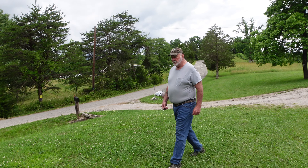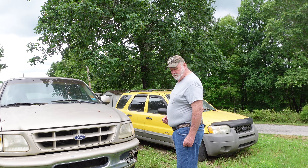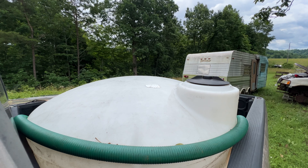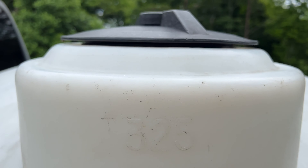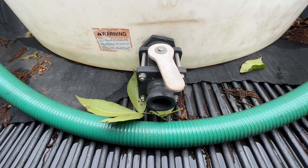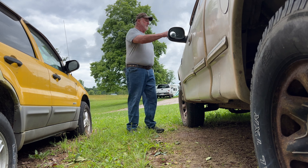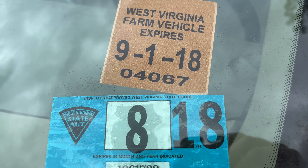Bubbles took an old farm truck to go haul water with. It's free water but it's wear and tear on the truck. The water weighs eight pounds a gallon and we're hauling 300 gallons, so that's 2,400 pounds. As you can see, this is just a license for a farm vehicle only.